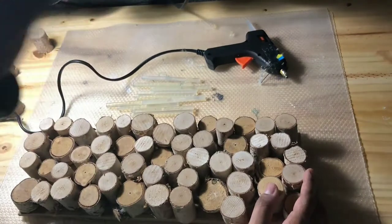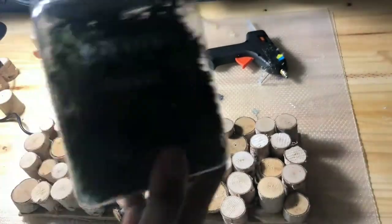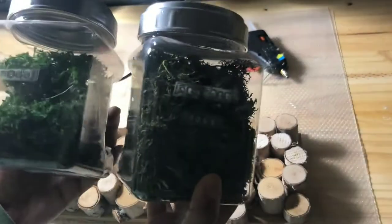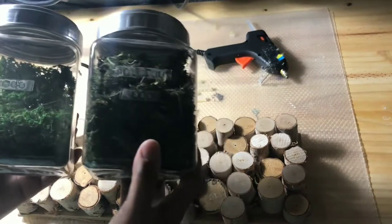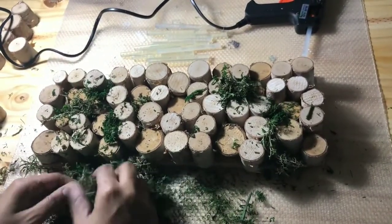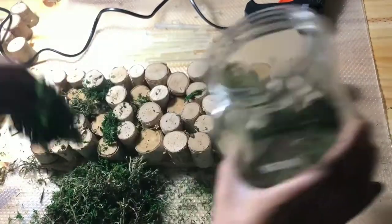You're going to need a hot glue gun, some glue sticks, and then I have two different types of moss. First I have the regular moss and then I have some reindeer moss. I found that it gave it a more realistic look if I mix the two types of moss together and then applied it, so that's what you're going to be doing here.